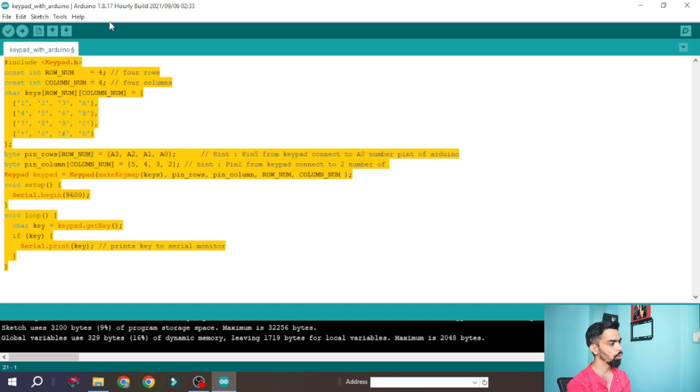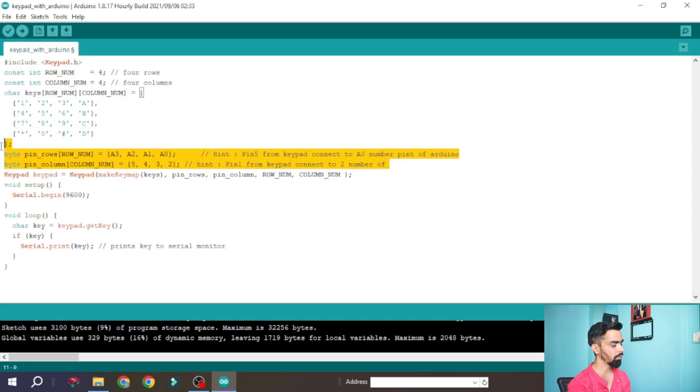The only tricky part is the pin mapping: Arduino pin 2 is connected to keypad pin 1, and A0 connects to keypad pin 5. The sequence goes 5, 6, 7, 8 for keypad row pins and 2, 3, 4, 5 for Arduino column pins. When you look at the hardware connection alongside the code, you will easily understand this mapping.